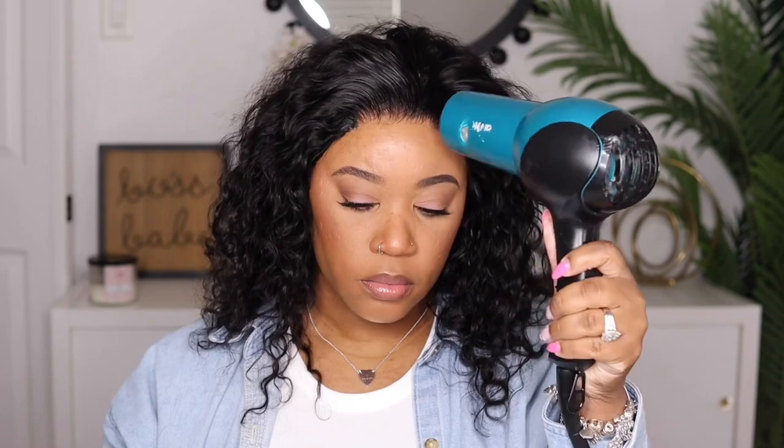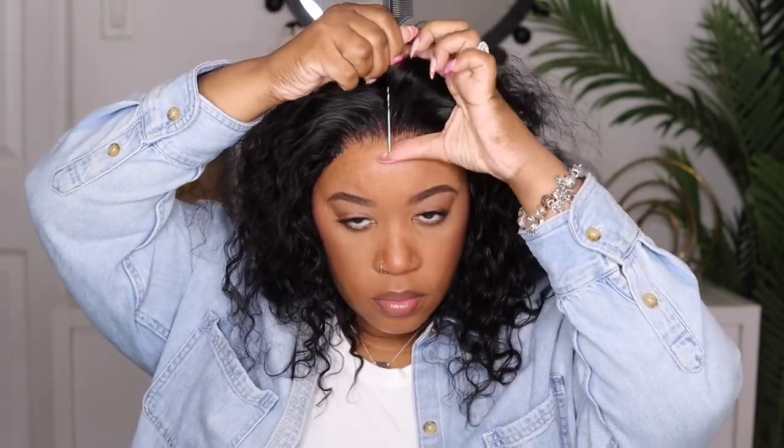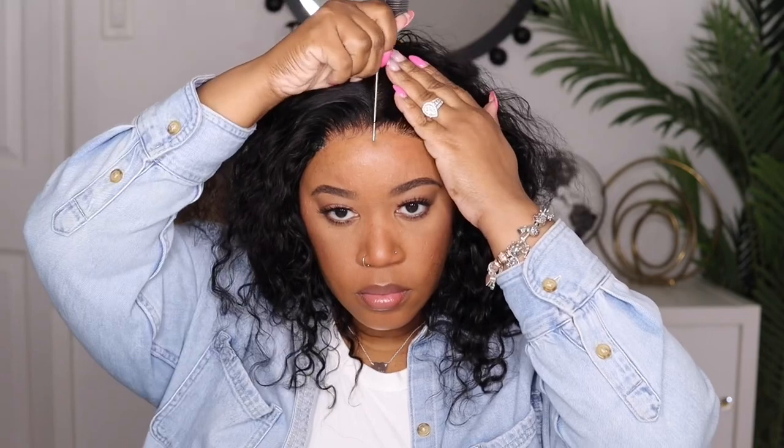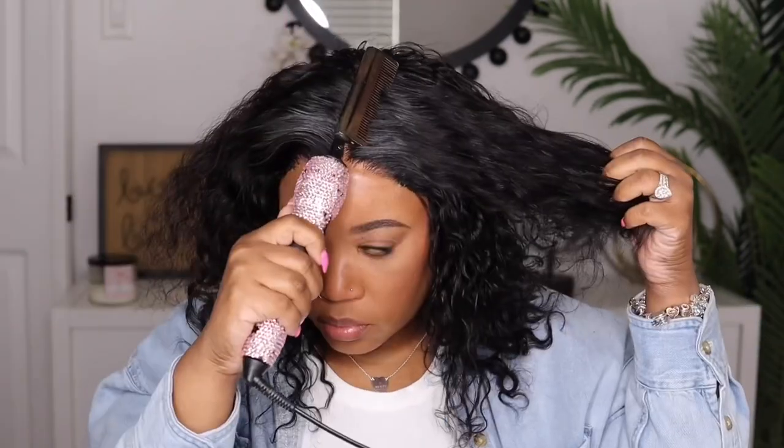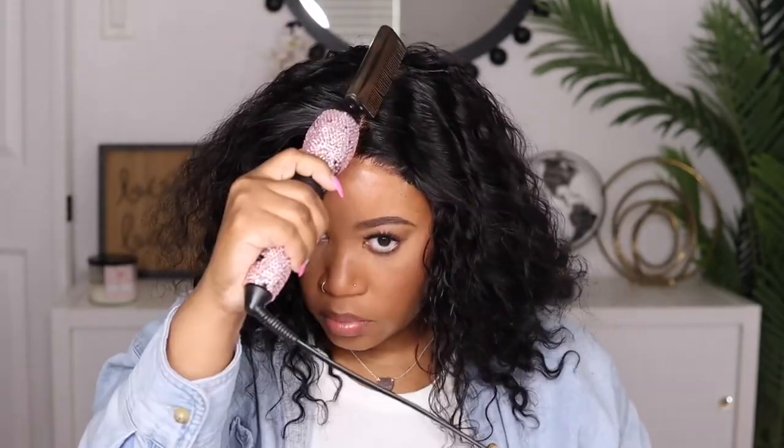Once it dried down I was like, oh my gosh, this is transparent HD lace — I should have added a little bit of tint spray, but I'm going to fix it towards the end. I'm going to be rocking a middle part today, and I feel like the parting space looks good even though this is only a 4x4. It's pretty nice and open, but I'm taking my wax and going at the top.